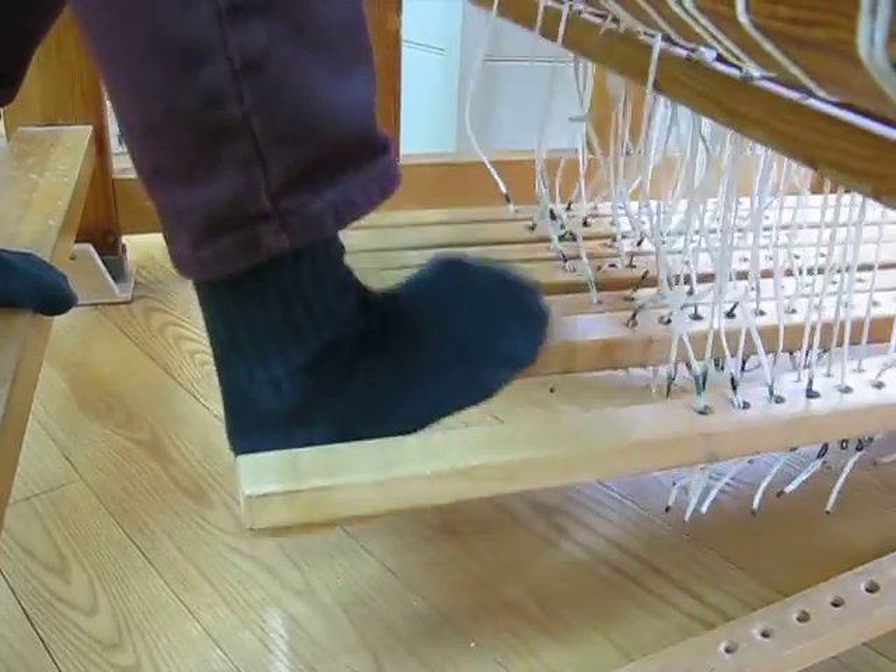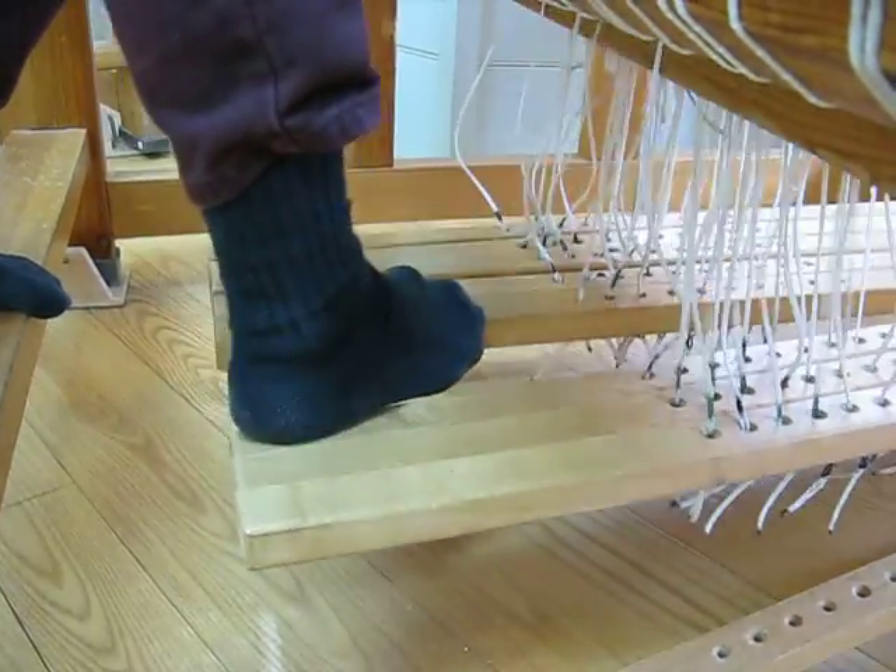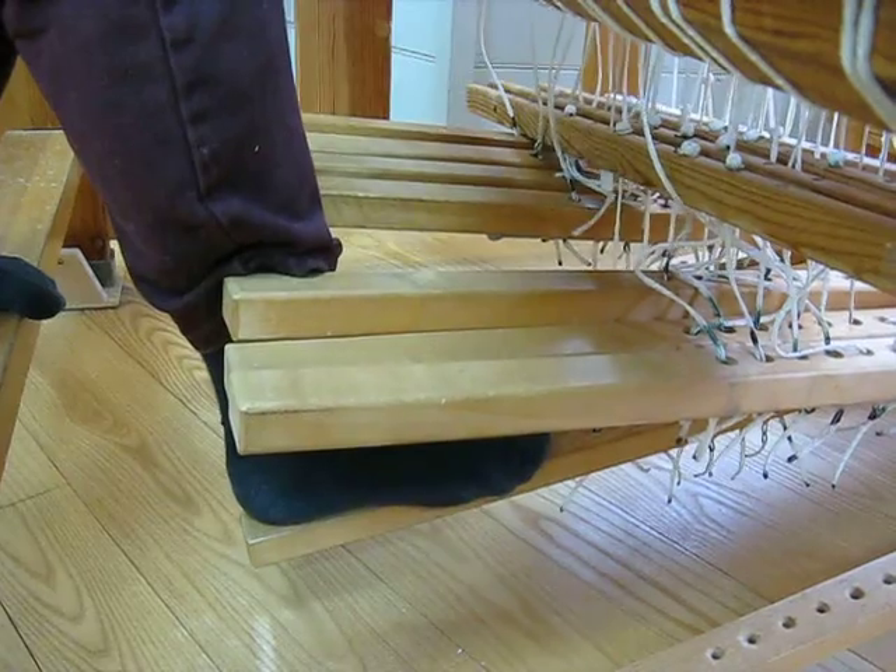Move your foot over. You leave with the toe and then bring your heel. Contact with two treadles and then your heel.